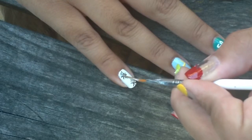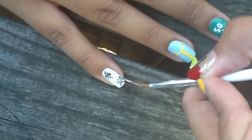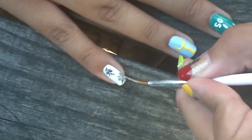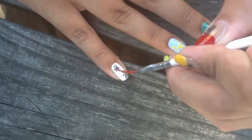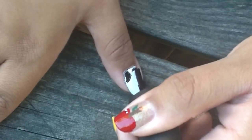On my pinky, I created little pom-poms using the same small striper brush and glittery polishes. The colors I used were Black Onyx, Push and Shove — which is a silver — and finally Big Apple Red, all by OPI. Just doing small strokes all towards one dot that kind of made them look like pom-poms.